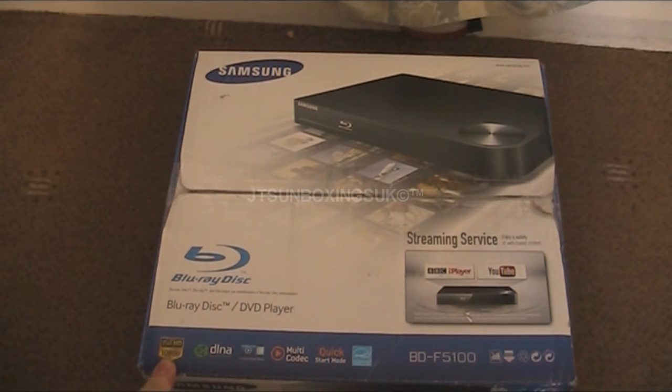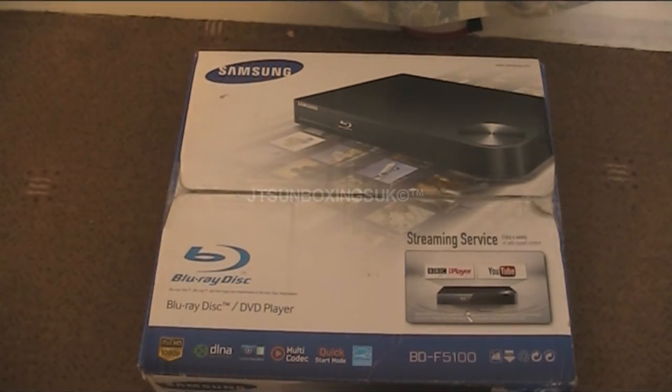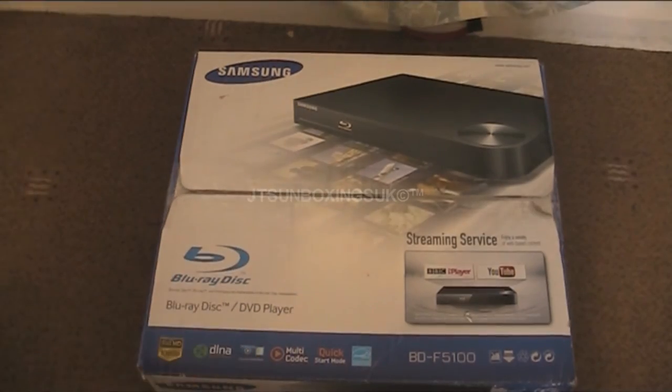It does full 1080p, it has a multi-code, and what's even better about this is apparently it has a USB on it so you can put your memory sticks in and memory card readers. I'm not interested in that feature, but if this ever goes wrong — like the disc player stops playing — then I can easily use that feature I guess. But I'm sure this is a quality unit.